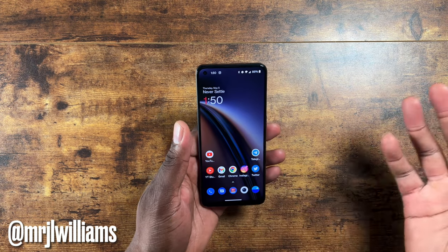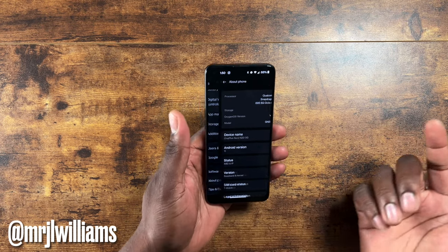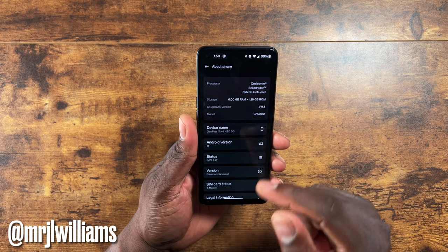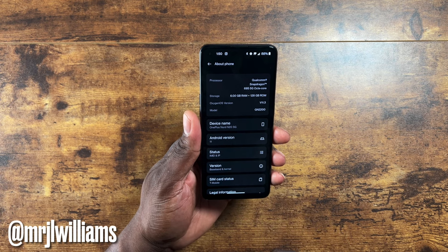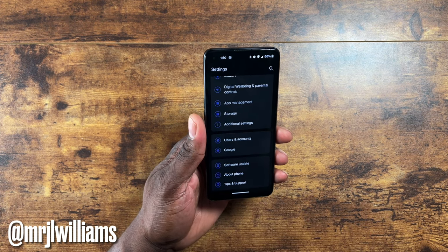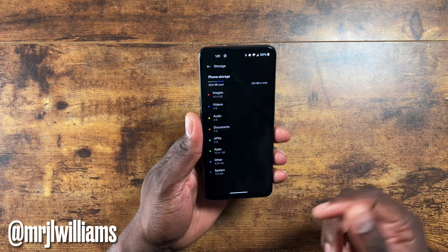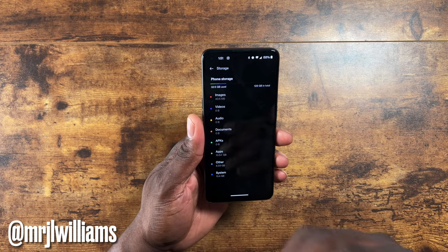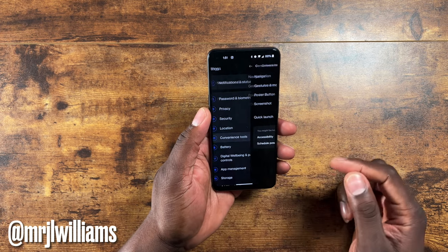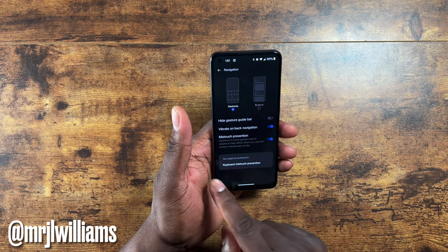This is a stock Android experience. Back in the about section: Snapdragon 695, 6 gigs of RAM, 128 gigs of storage, running Android 11 out of the box. I'm sure you'll be able to get Android 12. The storage setup is nice — if you had an SD card in, you'd see another tab for it. In convenience tools you've got your navigation settings, motion and gestures, and screen-off gestures.